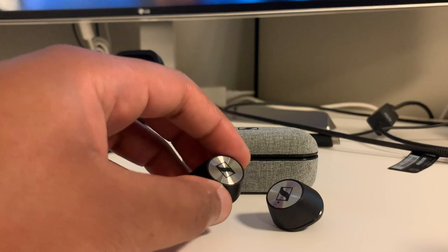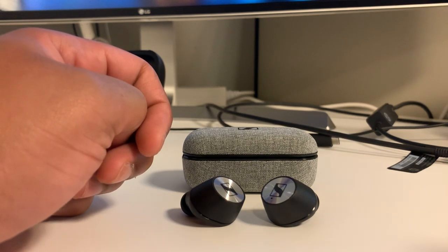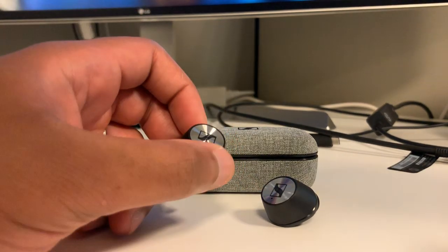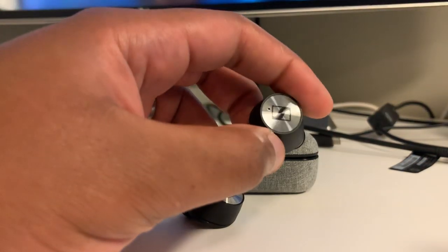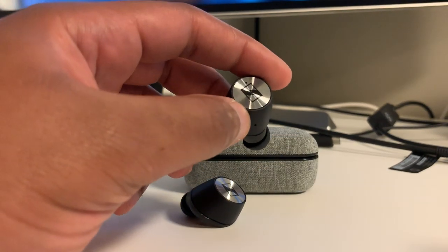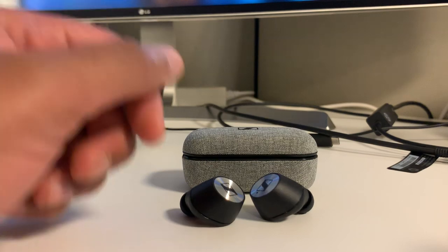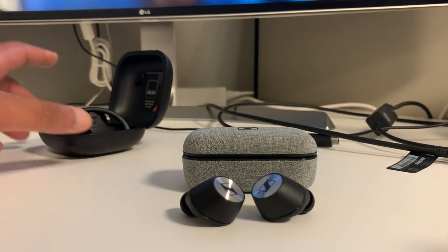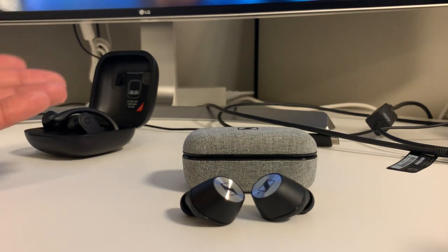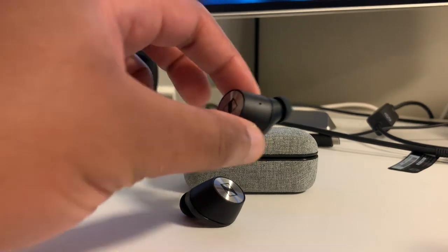Battery life is basically the biggest issue I have. It doesn't last that long — I get about three and a half hours depending on listening volume. You cannot use these independently; only the right earbud can be used on its own. When using both, the signal goes to the right earbud and is relayed over to the left. In this day and age, with truly wireless earphones constantly improving, this is very outdated technology. Products like the Powerbeats Pro can simultaneously connect to the source, so you can use either earpiece independently to answer calls or listen to music.